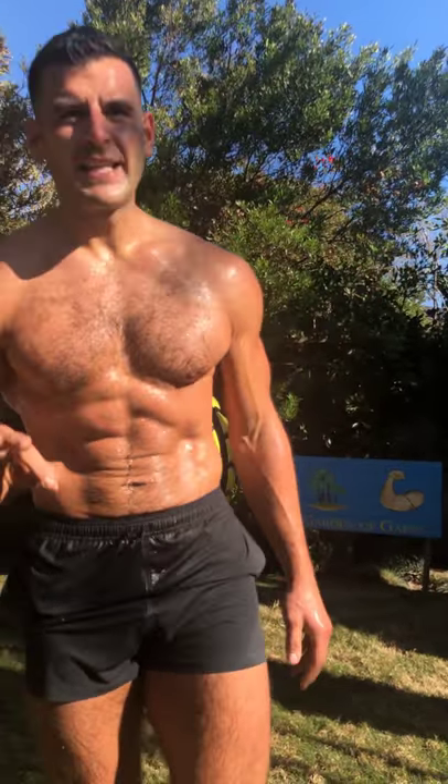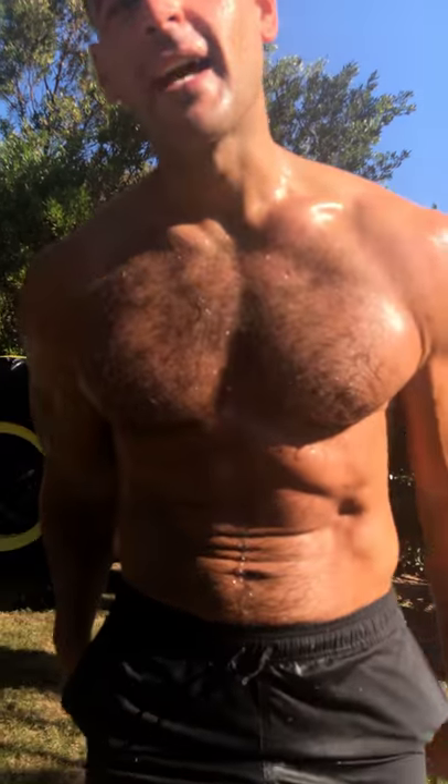Subscribe to my channel. Get a free three-day trial of my monthly fat loss programs at thedailybj.com — hashtag not a porn site. Love you guys. Peace.